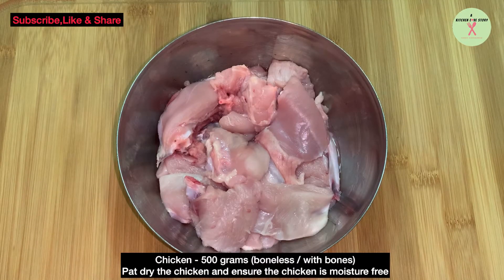Chicken 500 grams, boneless or with bones. Pat dry the chicken and ensure the chicken is completely moisture free.